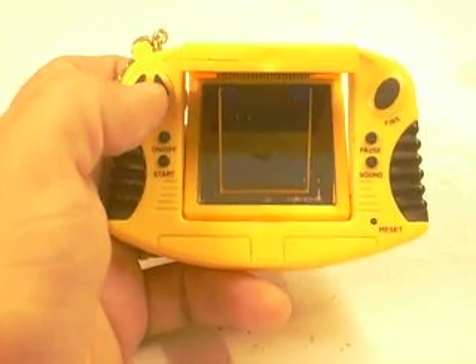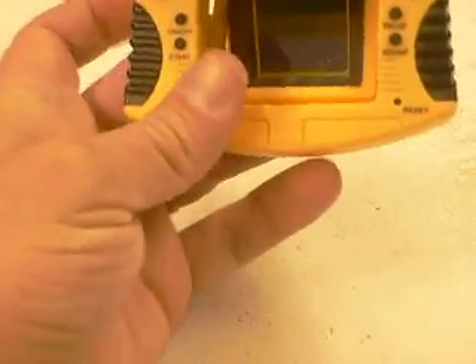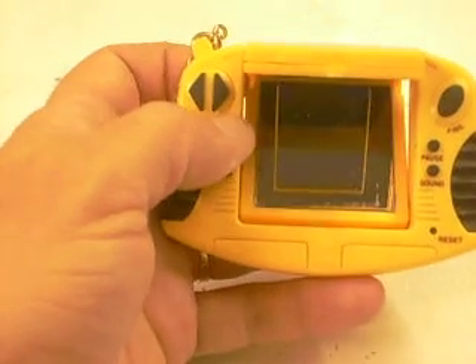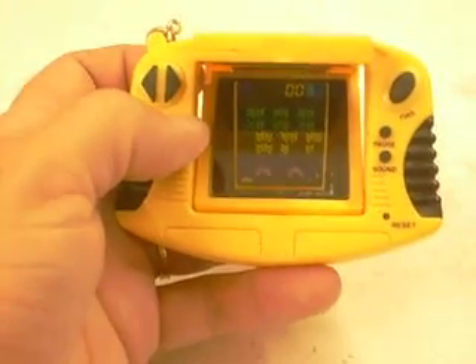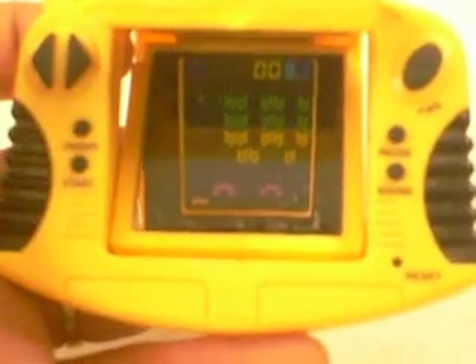I'm doing this one-handed. I can't find my tripod, so bear with me. This is hard to play one-handed. See, that's your Space Invaders screen — you see it? Now let's start. Get ready, I'm just going to go back and forth.